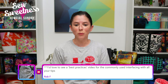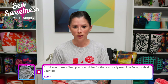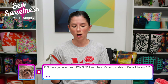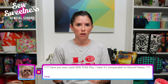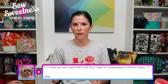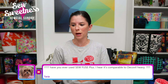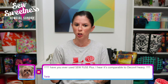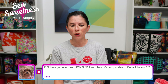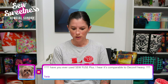Rob says he'd love to see a best practices video for commonly used interfacing with tips. I'll put that on my list — I'll also make some comments about substitutions: if you can't find a particular interfacing, what can you use instead. I'll try to include that. I'm not sure if that will be video format or perhaps some sort of chart. Terry asks: have you ever used So Fuse Plus? I hear it's comparable to Décovil Heavy. I've actually not heard of that — let me write that down and I'll investigate it after the show.